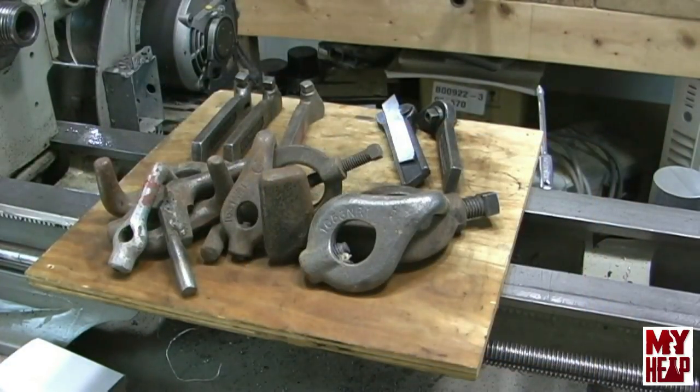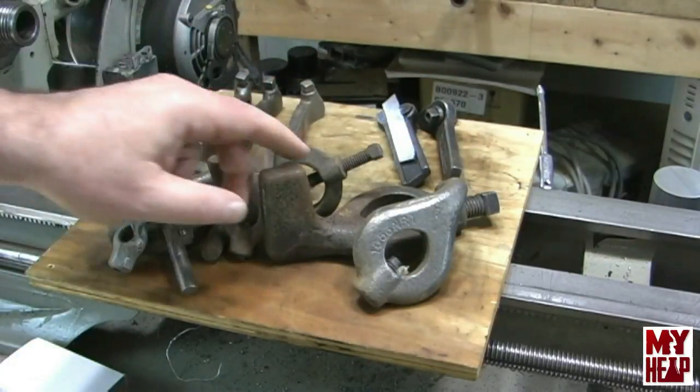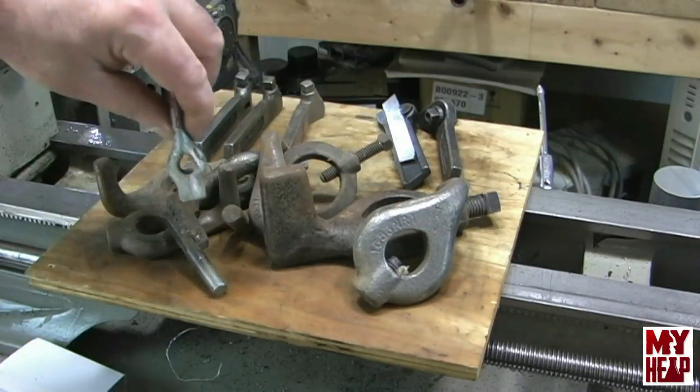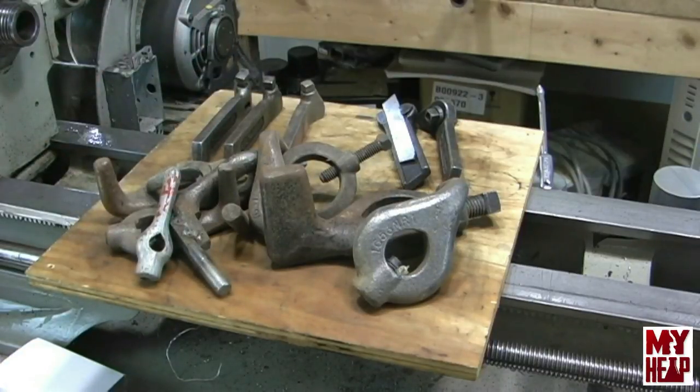I received an email from Mr. Leo in Kansas and he said he noticed I don't have any drive dogs and he had a few extra. Sure enough, he sent me a variety of drive dogs in different sizes — what looks about an inch and a half down to maybe a quarter inch. There are eight of them total. I didn't have any drive dogs at all, and these are going to be very helpful if I need to turn between centers.